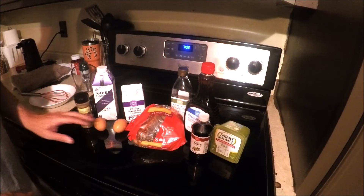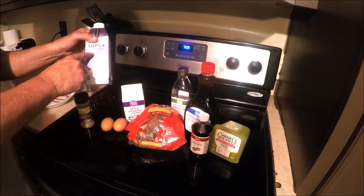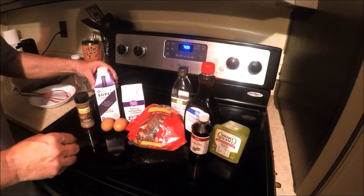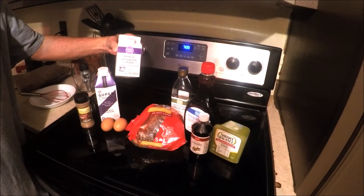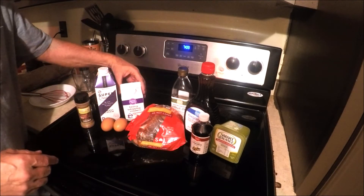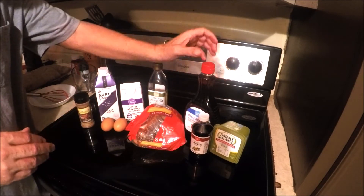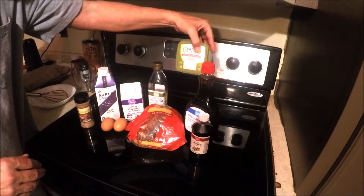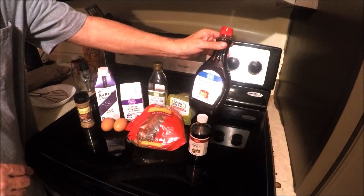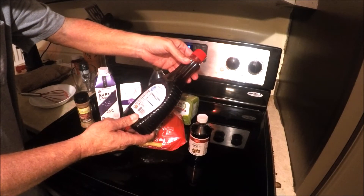Now let's get started. You need some ground cinnamon and two eggs, which will make six pieces of french toast. We're going to use Super Creamer Sweet Cream — it's a milk alternative with no sugar and no added sugar. Some people want to use whipping cream, which has no sugar, or half and half, which has one gram. You also need extra light olive oil, Smart Balance olive oil butter, some vanilla, and sugar-free syrup.